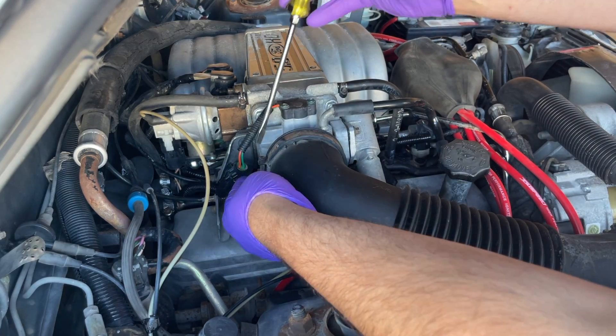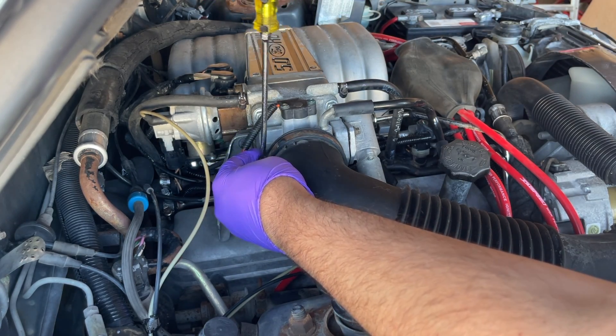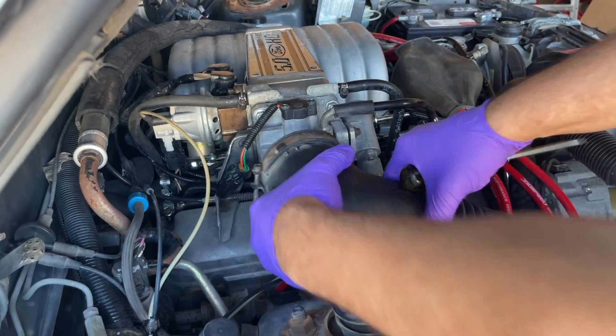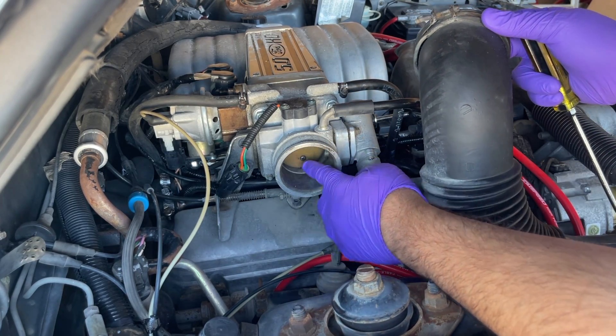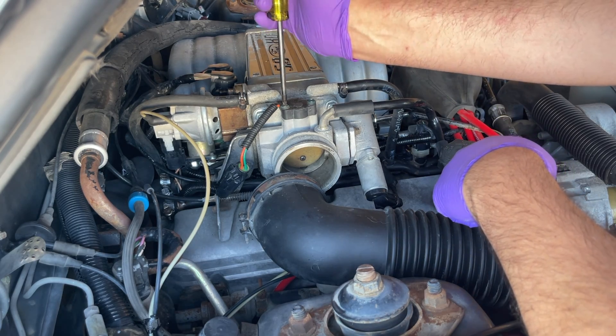First thing I want to do is take this cold air tube off — just loosen it up and it should move. Actually, the throttle body doesn't look that bad really. Next thing I want to do is take off the throttle position sensor.